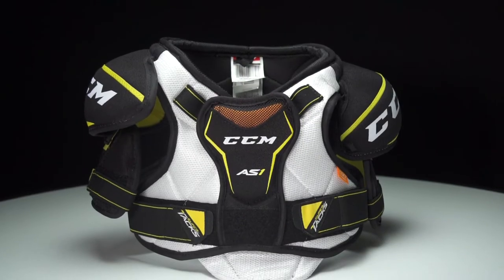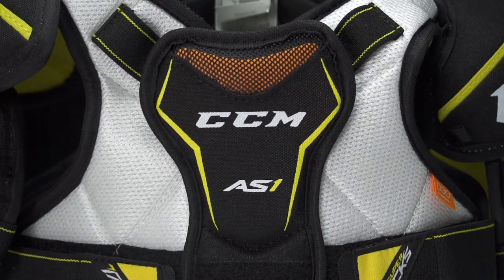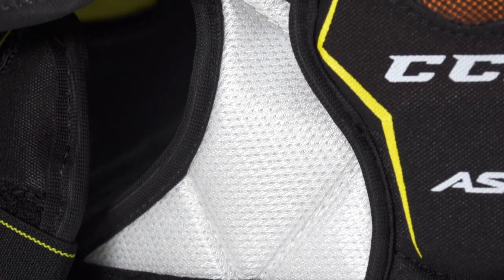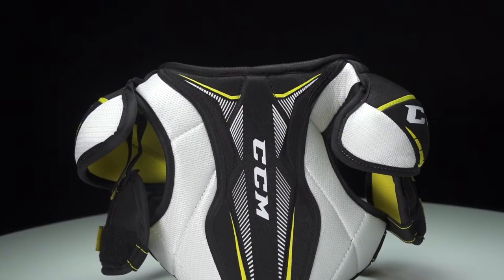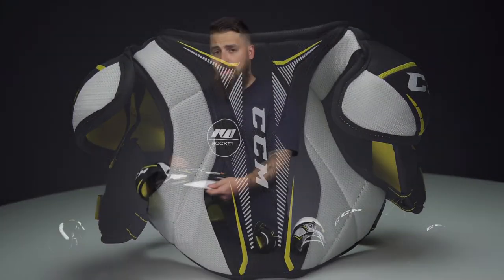As we get into the shoulder protection, we can see that D3O in the sternum guard, one of the most vital areas of the chest. Medium density foam panels, molded plastic shoulder caps with medium density foam on the underside. On the back side, high density foam down for the spine.